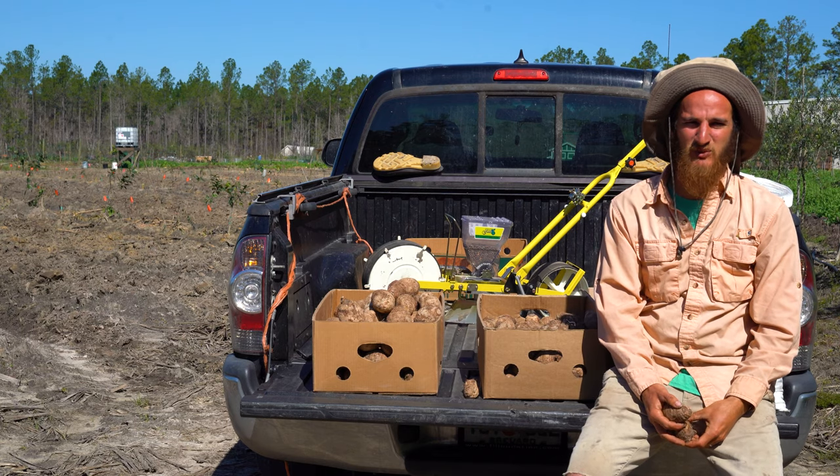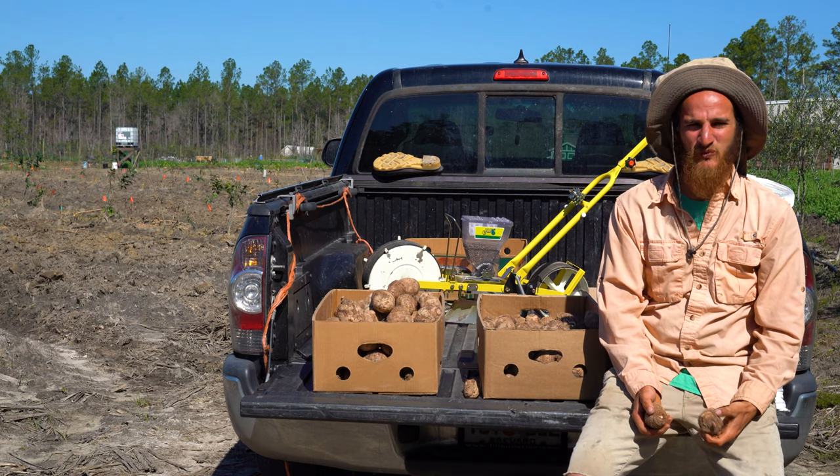Hey everybody, Joshua here with Johnny Appleseed Organic, and today we're gonna plant Edo.